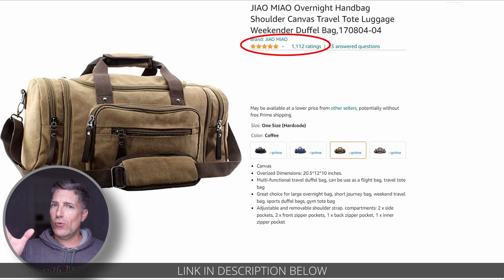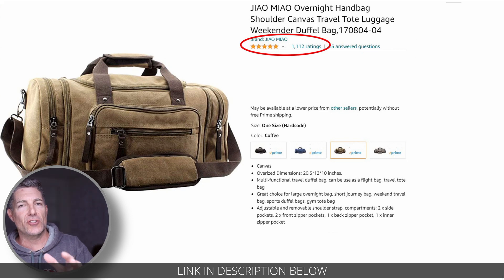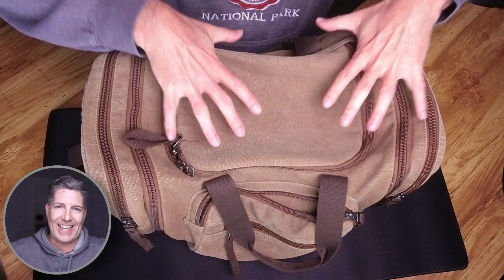This is a quick review of the Giamo Meow — I have no idea how to pronounce this. This is an overnight handbag shoulder bag. It's canvas.